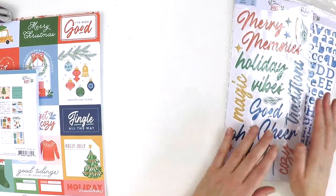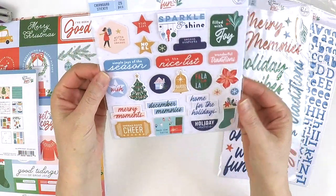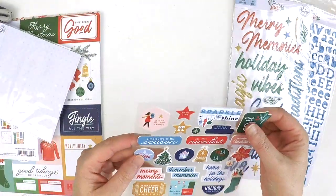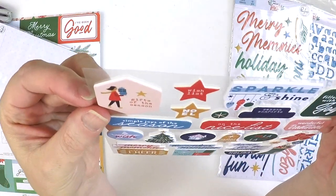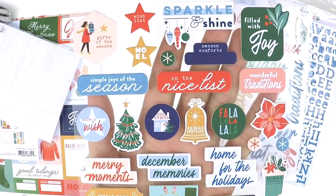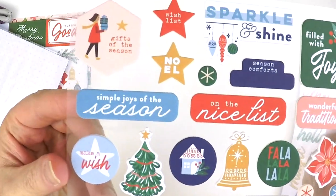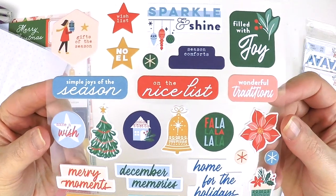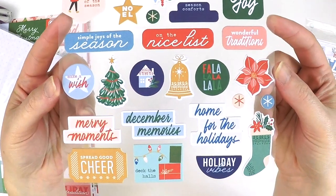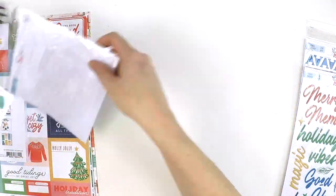Now there are some chipboard stickers — absolutely gorgeous especially if you like a real matte finish. These are really thick and they have that beautiful matte finish. The sentiments include: on the nice list, wonderful traditions, filled with joy, sparkle and shine, December memories, merry moments, home for the holidays. An absolutely fabulous little set.